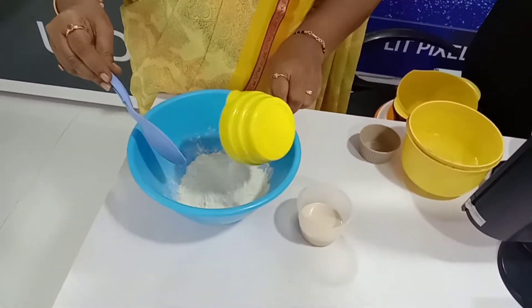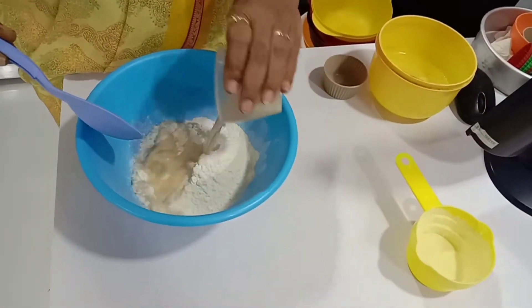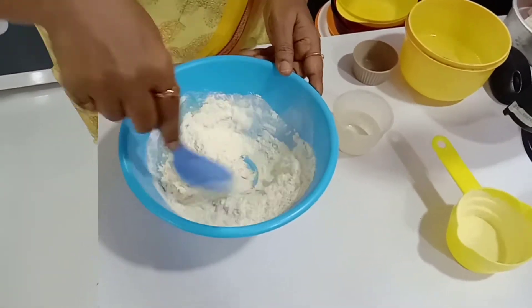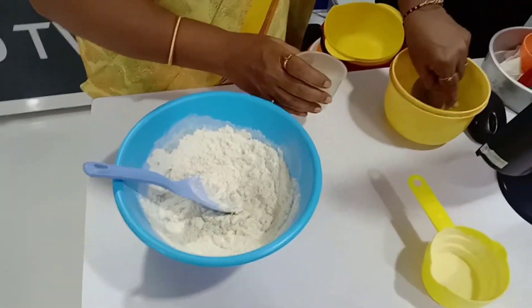Now add the maida. For the yeast mixture, mix well and make it softer. We'll add a little more water as needed.